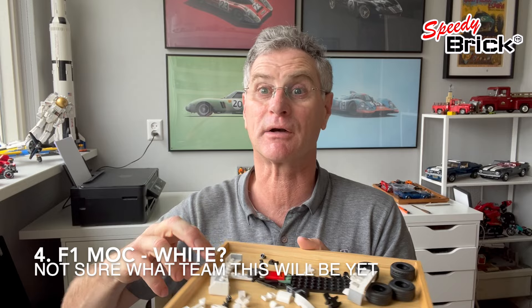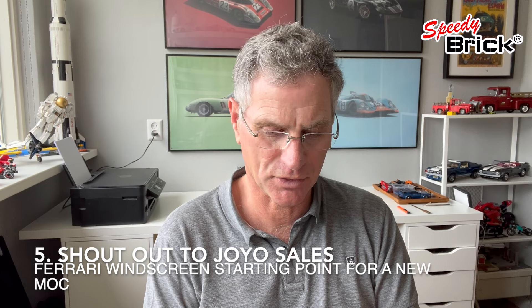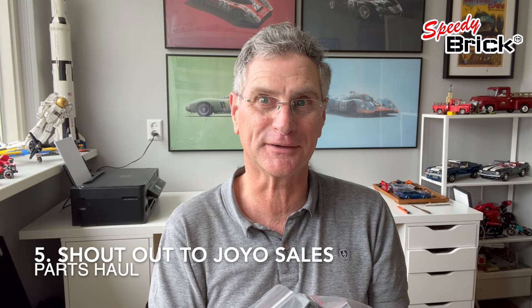I want to make a shoutout to JoJo Sales, a LEGO web shop. I saw this little Ferrari windscreen online and they were having a sale, and I saw somebody else use this in a MOC and thought I could make a MOC with it — maybe a little LEGO series car. So I bought all the parts from them, totally unrelated to the windscreen, but they were on sale. LEGO on sale is always great.